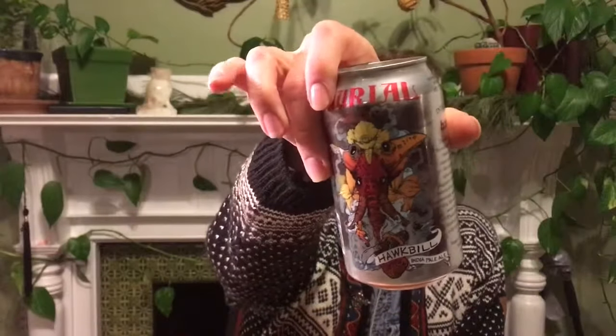I've got one more Burial IPA to review. It's their Hawkbill India Pale Ale. This one is 6% alcohol, and I'm not sure if this is the new formula of 2018 that is a return to the 2016 formula.